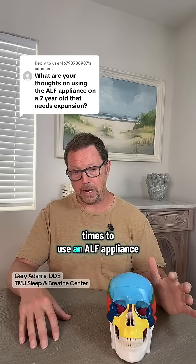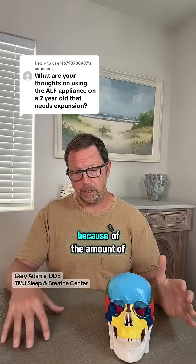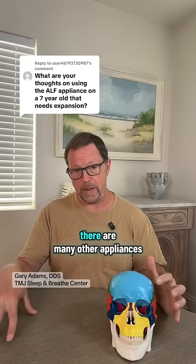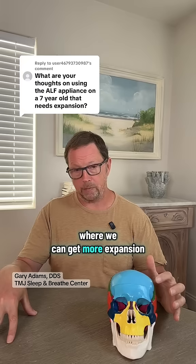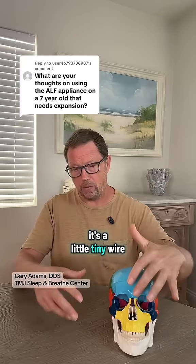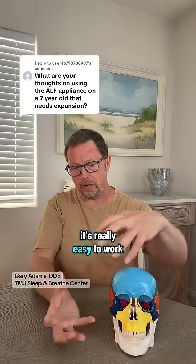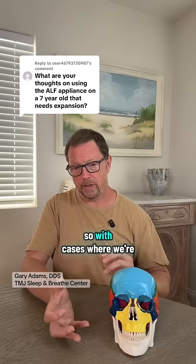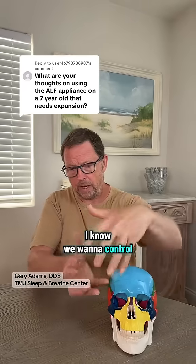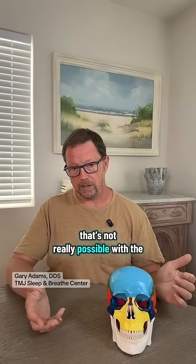That's one of my favorite times to use an ALP appliance. But in most cases, I don't find myself using one because of the amount of effort it requires to get a small amount of expansion — there are many other appliances where we can get more expansion more easily. The other thing about the ALP appliance is it's a little tiny wire that tucks behind the lower front teeth. It's not an appliance that it's really easy to work a bite plane onto, and with cases where we're doing expansion on kids, we want to control how the jaws are coming together and posturing at rest — and that's not really possible with the ALP appliance.